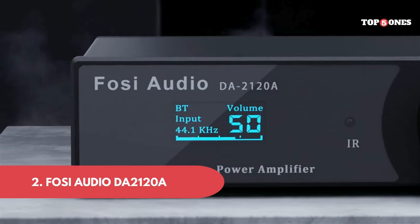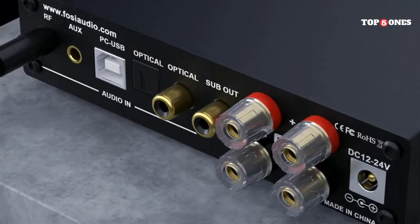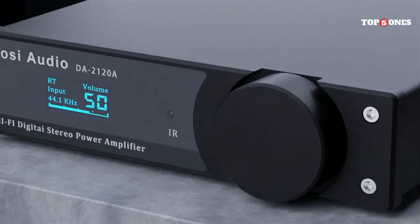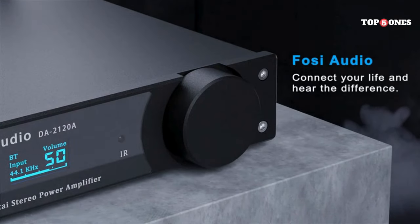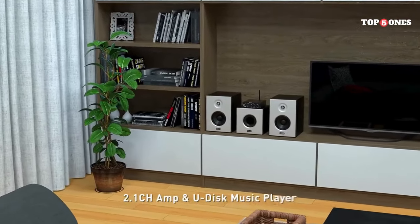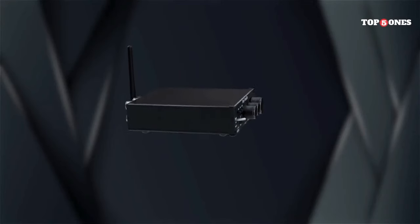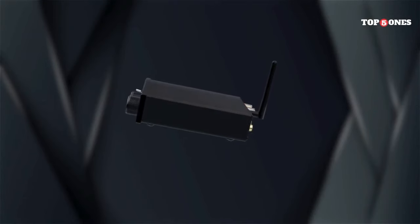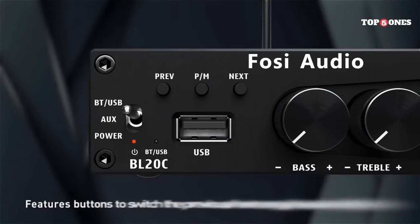Number 2: Foci Audio DA2120A. The DA2120A is a compact unit that won't take up much space on your desk. It has a clean and minimalist look with a brushed aluminum finish that feels pretty sleek. The build quality feels solid and all the buttons and knobs have a nice satisfying click. Setting up the DA2120A is a breeze — just connect it to your computer or phone using the included USB cable and hook it up to your speakers or headphones with either the RCA or optical outputs. It's pretty much plug-and-play.